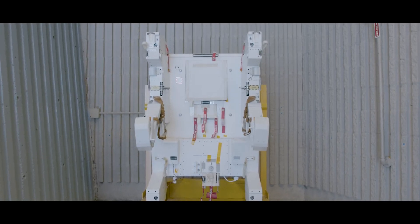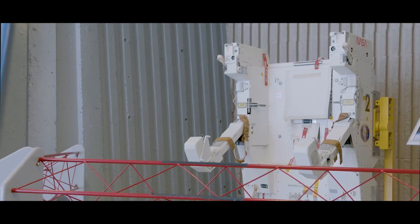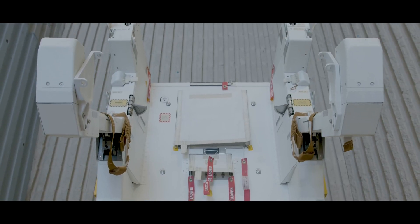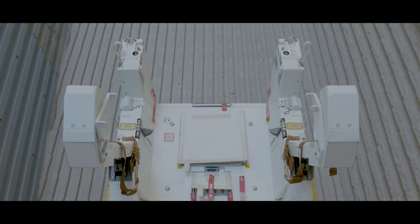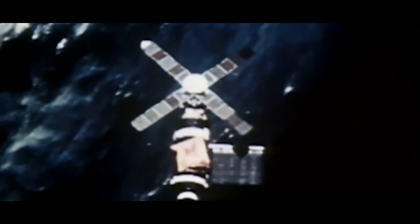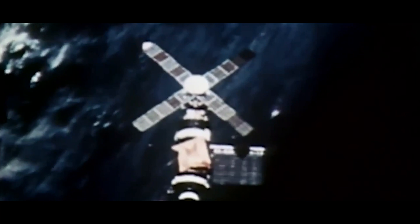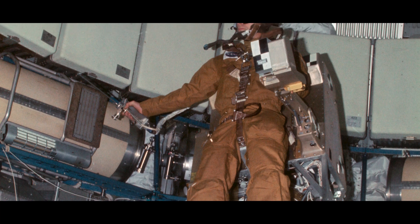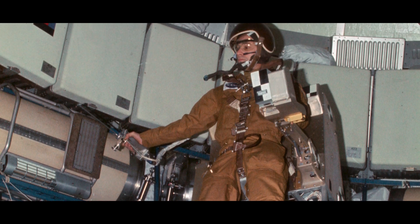This delightful machine that we're standing in front of right now is a Martin Marietta Manned Maneuvering Unit. It's got a legacy that goes back a long way, back to the Skylab era. We flew a machine that looked a lot like this inside Skylab in order to find out what we needed to do to maneuver an astronaut free-flying in space without a tether.